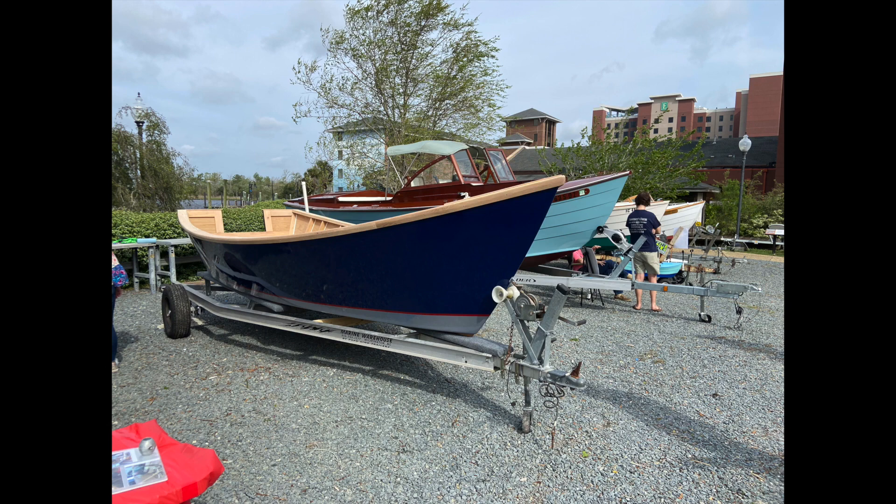I was able to take her out of the shop and down to the Cape Fear Wooden Boat Show a few weeks ago. I didn't win any awards, but it was a real pleasure to meet a lot of other wooden boat builders and enthusiasts, and it felt great to see people admire my hard work. I hope to do some more videos, so be sure to like and subscribe to my channel and you can see follow-up videos of the launch and completion of the interior. I'm saving up for an outboard motor, so that's the next big project right now. Thank you for checking this out.